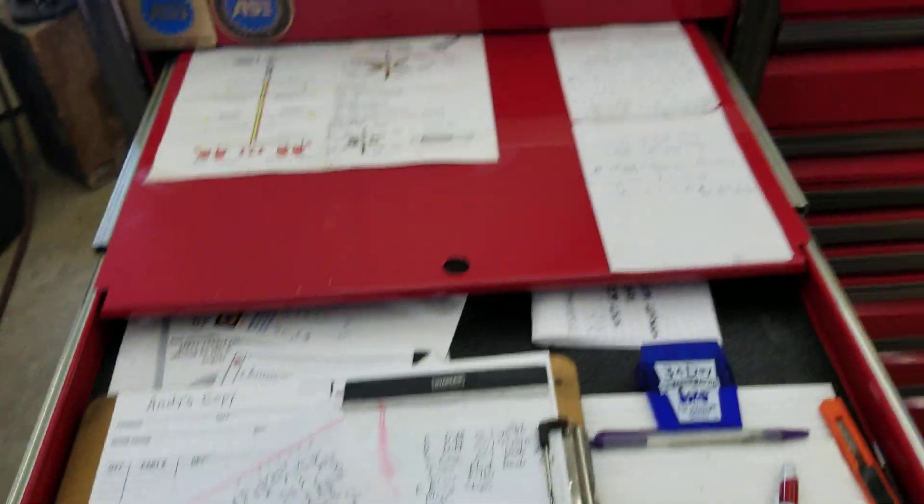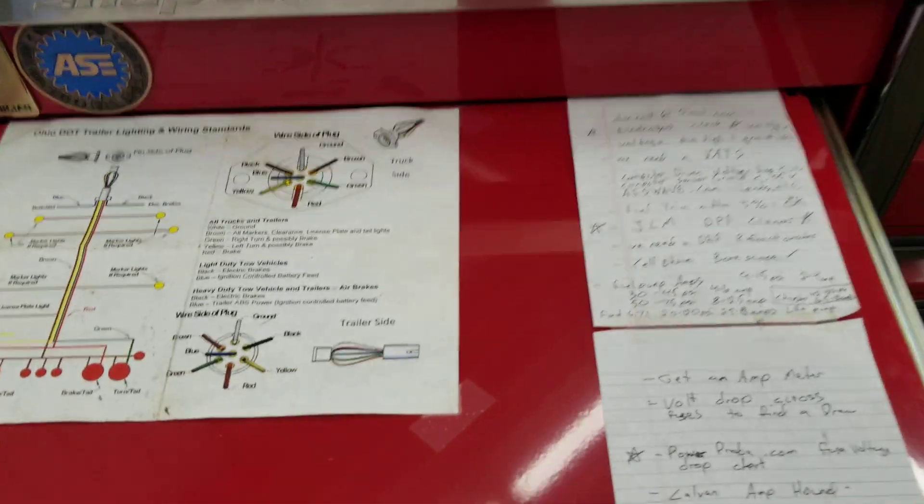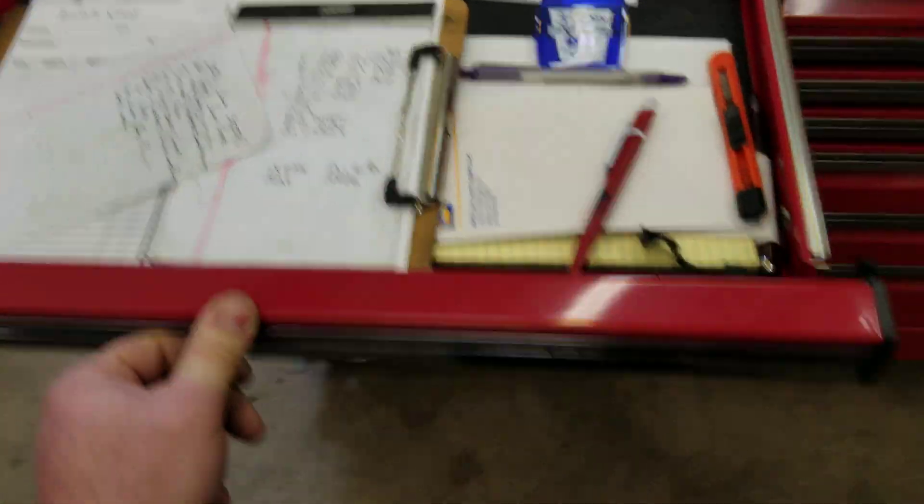Top drawer — paperwork and stuff I can't remember, so I write it down. Or little notes to remind myself to pick stuff up. Worksheets for billing customers.